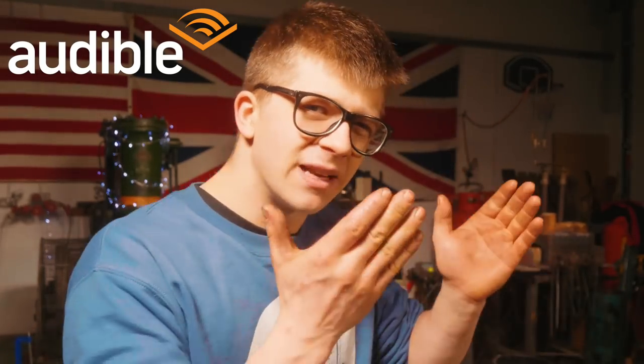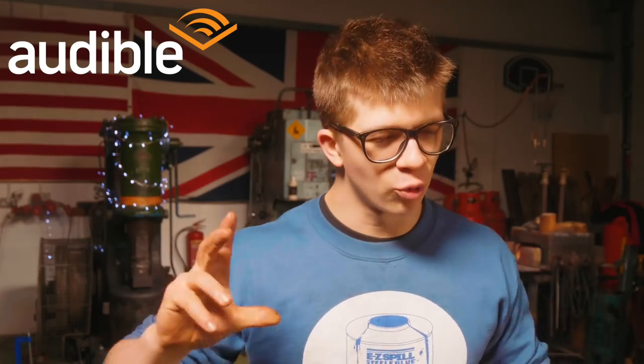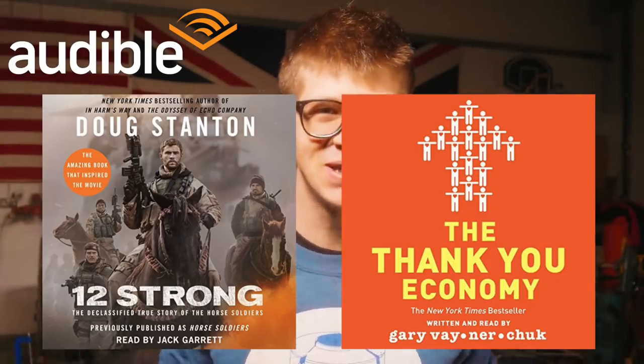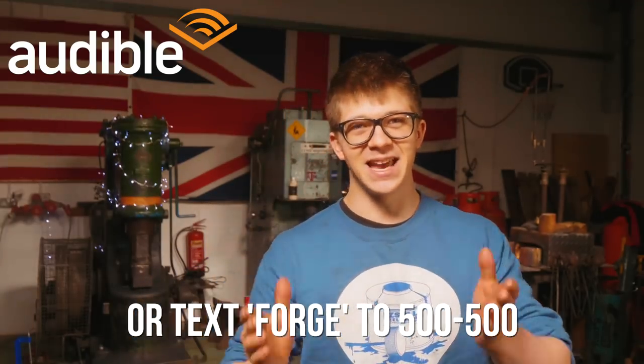Maybe you're not so interested in a historical action book right now. Maybe you're interested in, this being the new year, the perfect opportunity to really retune your life, retune your goals, retune the way you're working towards them. My advice on the book that's going to help you re-evaluate the way you structure your own business and life is The Thank You Economy by Gary Vaynerchuk. It's a new year — you can make it a new you. Go to audible.com/forge — link's in the description — or text FORGE to 500-500 to get your free trial and one of those books for free when you sign up.